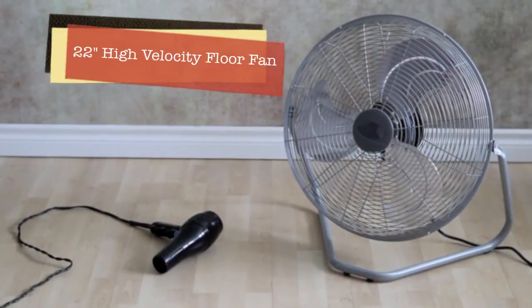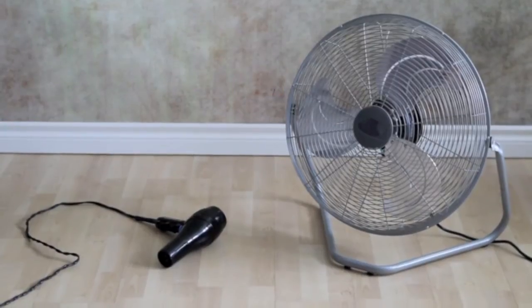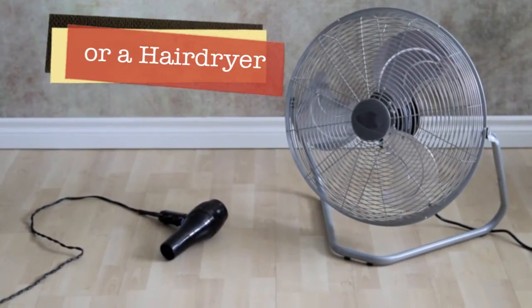Today we're going to go in the studio and I'm going to show you the two tools that I use in creating this look. The main fan that I use is the one to the right, which is a 22-inch high velocity fan. You can get them for $100 to $150, and on occasion we've used a hairdryer.